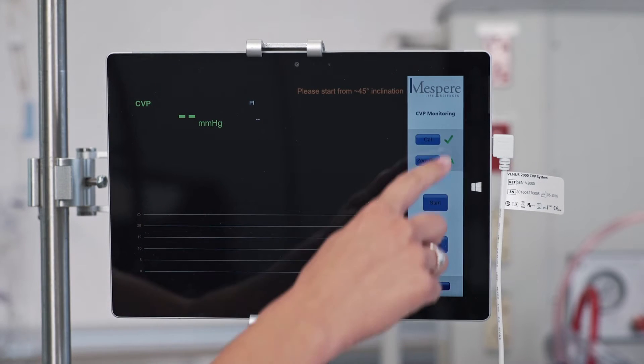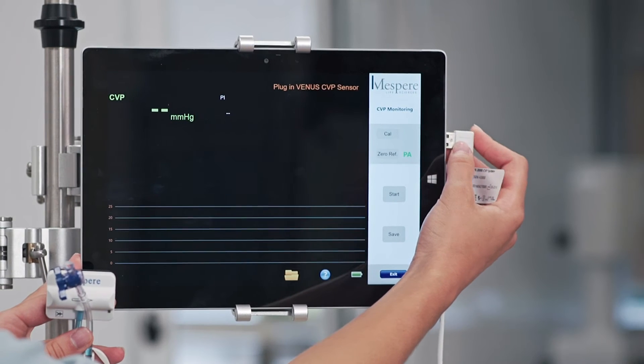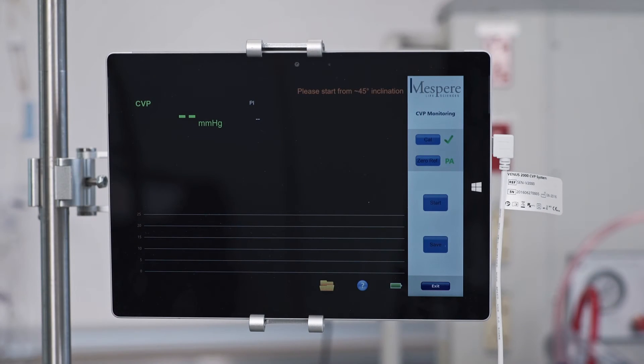A green checkmark indicates that calibration is not required. If calibration is required, a 'Please Calibrate' message and orange caution triangle will appear.